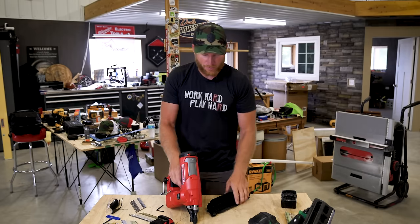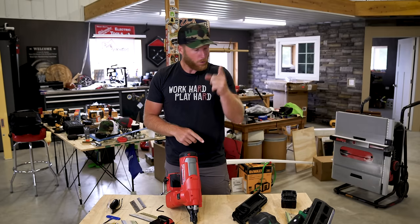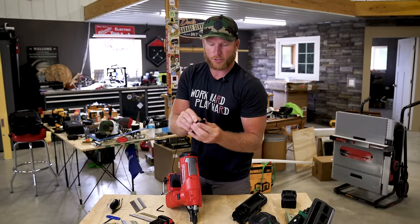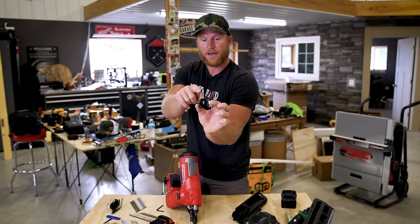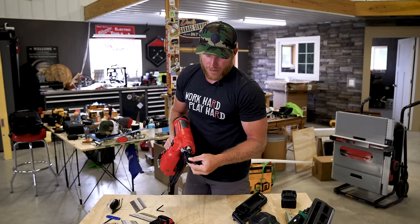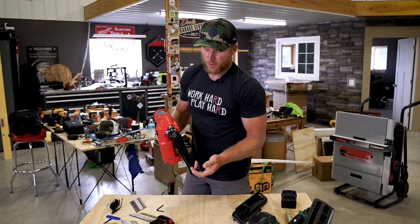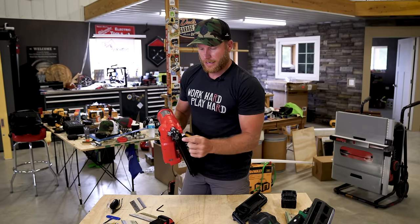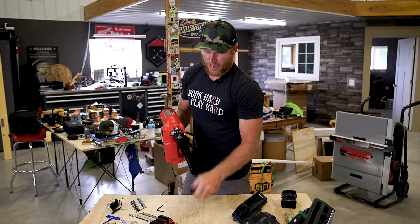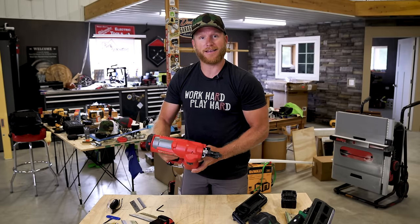I don't think there's a whole lot more to say — you guys probably want to see it fire and shoot three nails per second. One more thing: it also comes with this plastic non-marring tip, which takes away the aggressive teeth. Maybe if you're doing something where you don't want all those dimples in the material and just want that nail set perfectly, that's what this would be used for. I don't know that I'll use it a ton, but it does come with your gun. Let's get a battery in this thing and start shooting some nails.